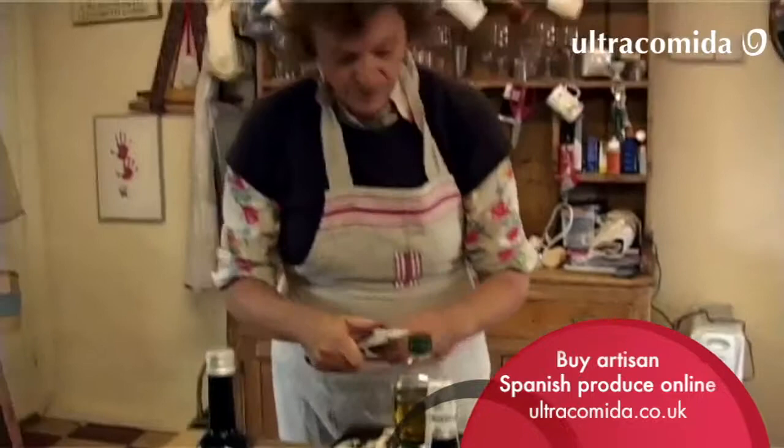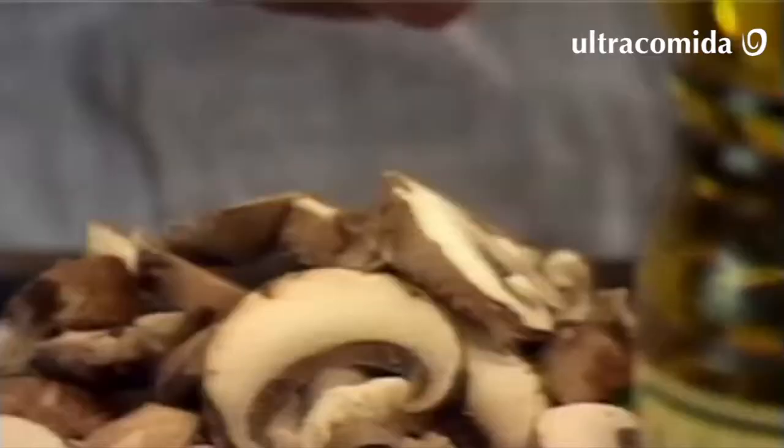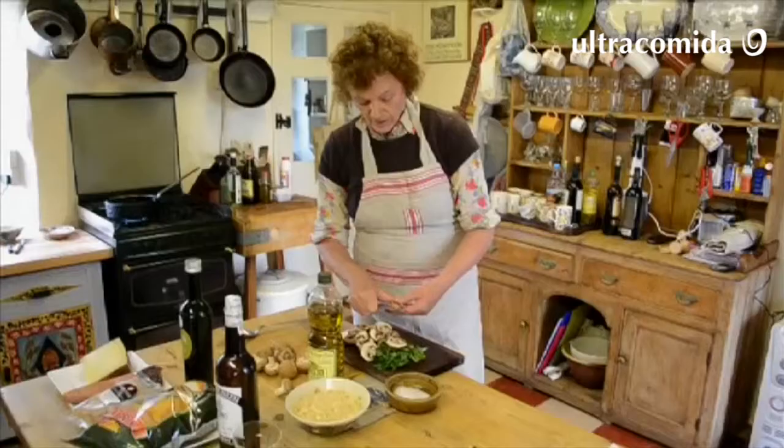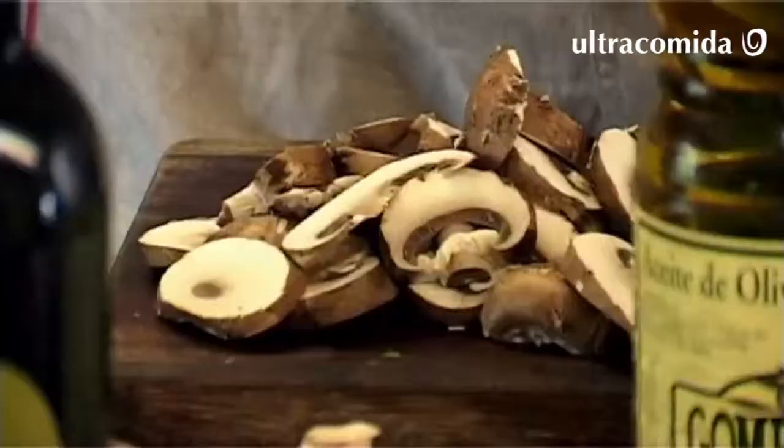It's a very simple recipe. It doesn't take any length of time, and only one pan, which is always a good thing. Mushrooms are full of water, so what you have to beware of is soggy mushrooms.